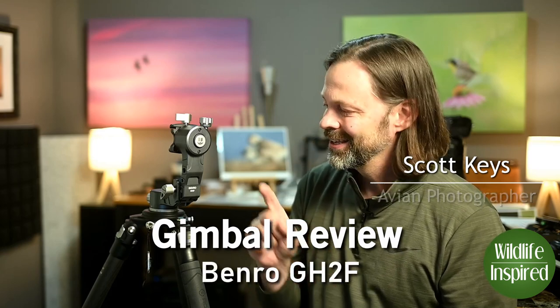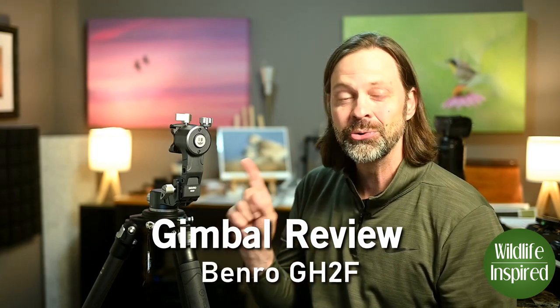Hey everyone, welcome to Wildlife Inspired. I'm your host Scott Keyes and today we're going to look at what I believe is the most unique gimbal on the market today, the Benro GH2F.